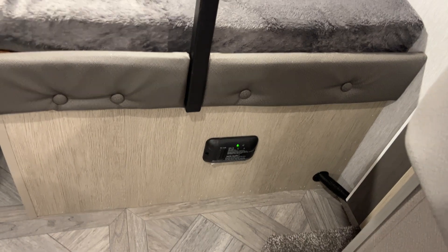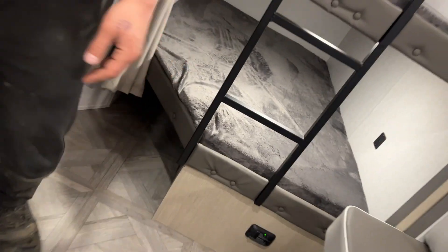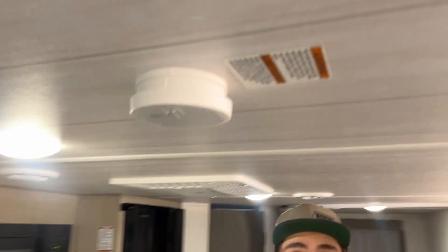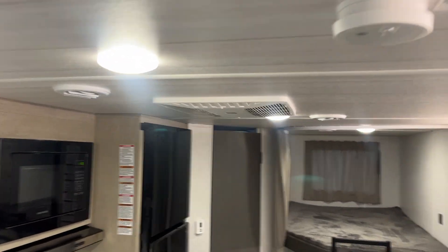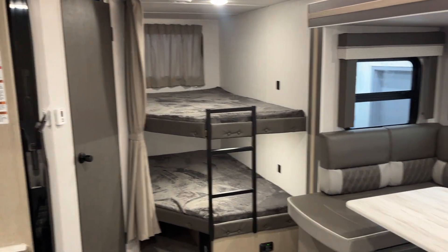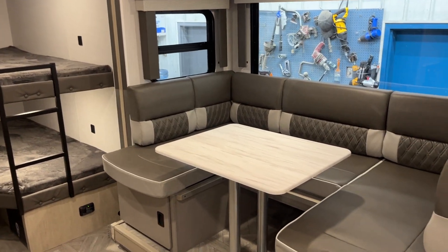Around the corner is your LP detector. Propane is heavier than air — it sits on the floor, and that detector will go off just like a smoke detector would. Your smoke detector is right by the sink. And that's about it for this unit. If you've got any other questions, please feel free to give us a call at 204-237-7272. Thank you.